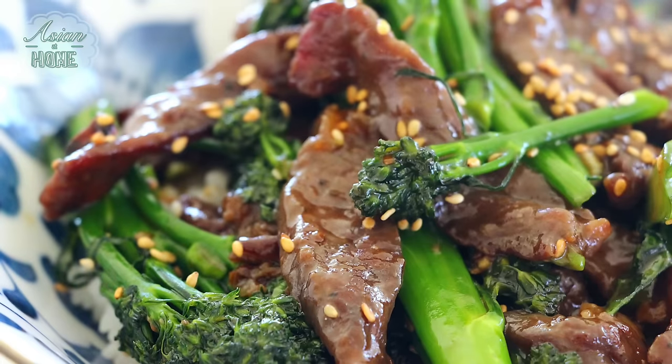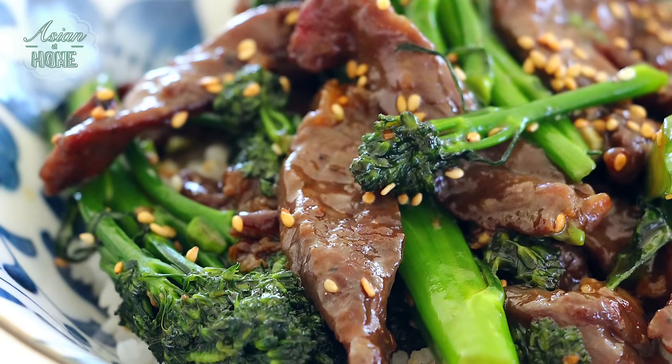It's super simple but super delicious. Everybody loves it, right? So I had to create it at home and I cannot wait to share this recipe with you. Alright, are you ready?